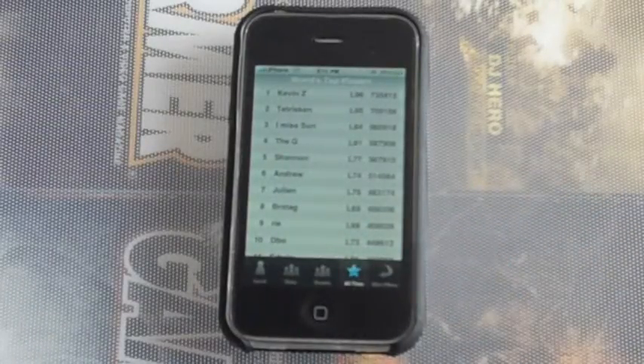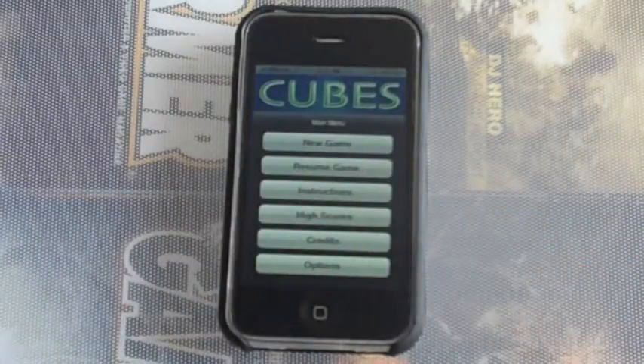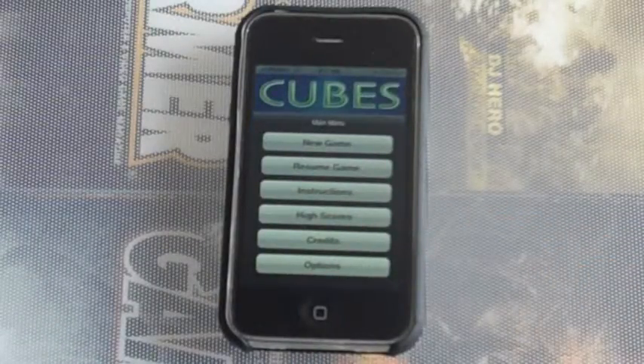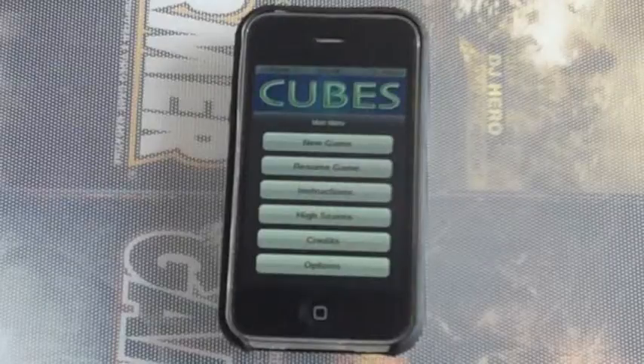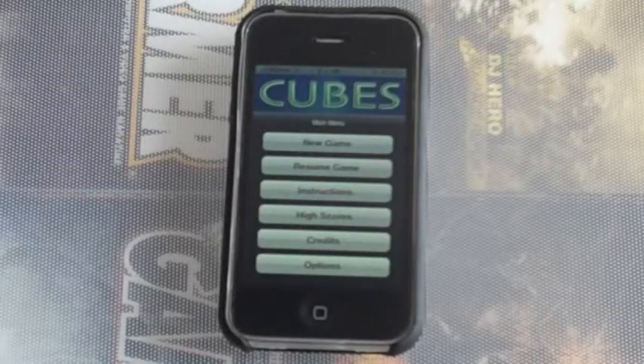So there you go, guys — it's been another review of Cubes for the iPhone and iPod touch. I believe it's 99 cents in the App Store — you have to check it out. I definitely recommend you buy it, a lot of fun. Comment, rate, subscribe. If you'd like to post a comment suggesting a different application or game you want reviewed, I'd gladly take a look and do a review for you. It's been LJ for New Tech — peace.